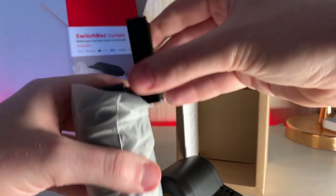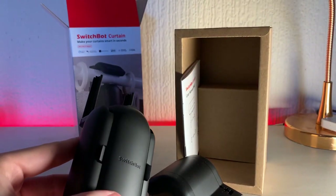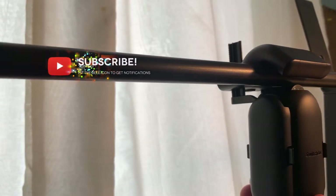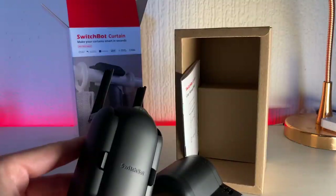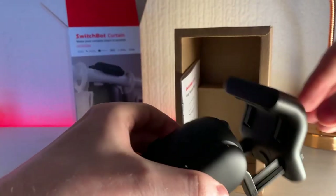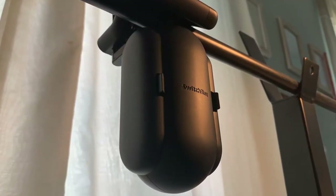Each box only contains one robot, so if you want your curtains to open from the middle you'll need to purchase a double pack. SwitchBot Curtain comes in black and white so you can choose the one that suits your aesthetic best. This model is for a rod curtain rail, which is probably the most common type, but SwitchBot does offer different models for U and I rails as well. There is no way to adapt your SwitchBot Curtain after purchasing, so make sure you buy the right one for your needs and be aware that if you move house or change your curtain type you'll need to buy a new SwitchBot for that different rail.